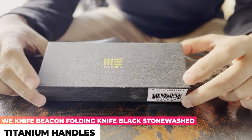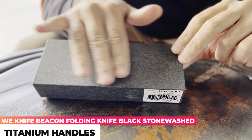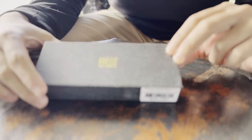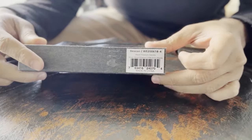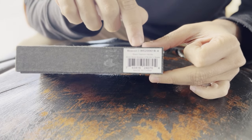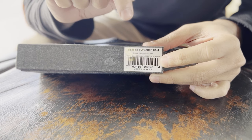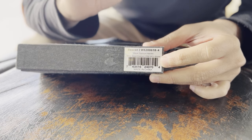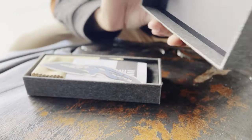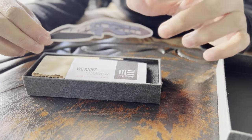In front of us we have the WE box — it's a black-gray texture with the WE logo in gold on the side. It has the name of the knife, the Beacon, the model code, and then the color of the knife on the inside, which is the black titanium. Silver bead blasted CPM 20CV blade.